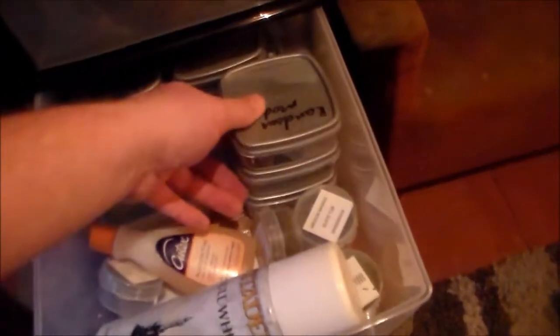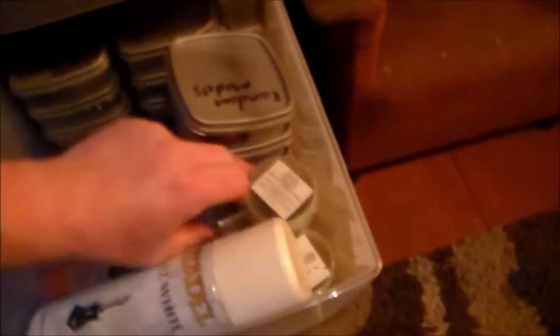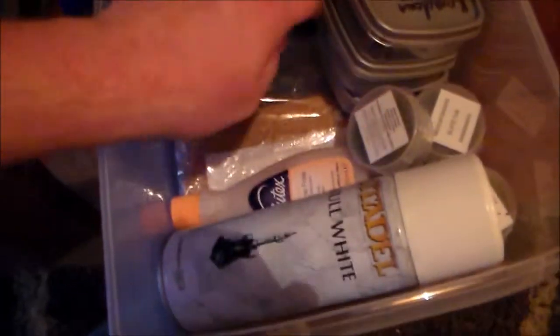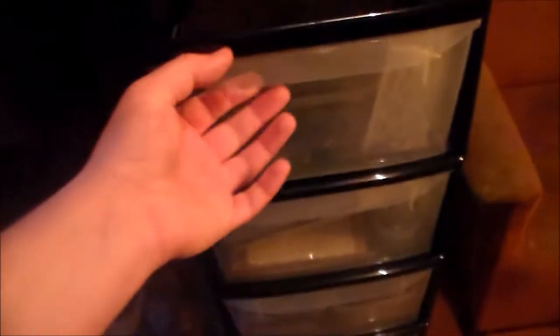I want to finish off my Stormcast Eternals — I've got them in there as well. The second-to-last tray is all hobby stuff — bits boxes, little boxes of sand, basing material, cardboard for bases, nail polish remover for stripping paint, and spray paint. Anything like that is going in here, neat and tidy.